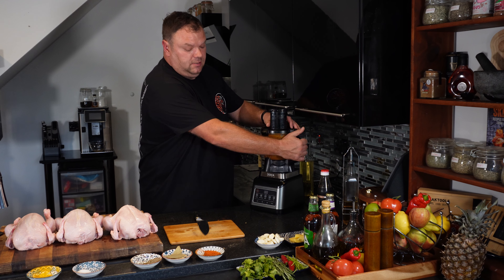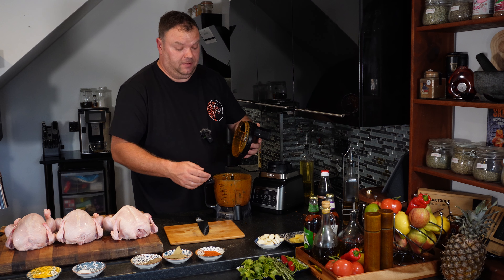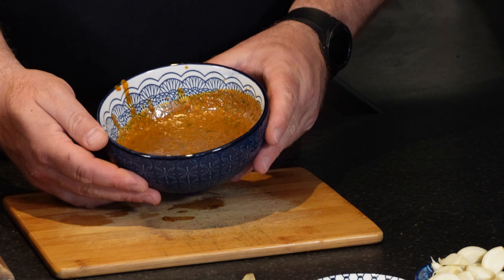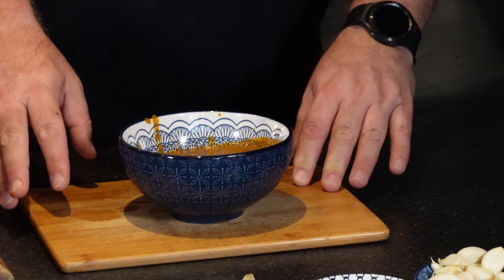Our noisy part should be done. This is our result — that's what we got. It's nice and smells really, really strong, guys, so that's what we need. Let's go to the next step.